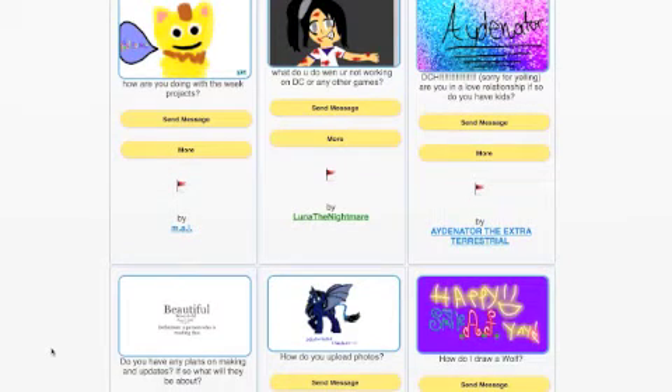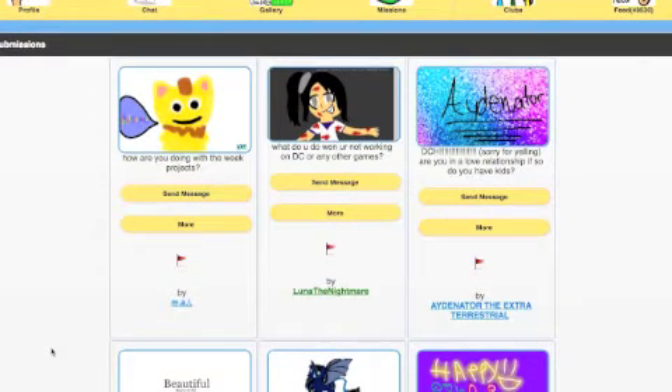Maja asks how are you doing with the week projects - they're moving along, someone else is working on them so I'm really excited. I think the next week will be Gel Base Week and there'll be more details on that soon. Luna the Nightmare asks what do you do when you're not working on DC or any other games - I'm experimenting on new ideas related to improving DC and Chroma Club. It's really intense and can be challenging at times but it's fun.